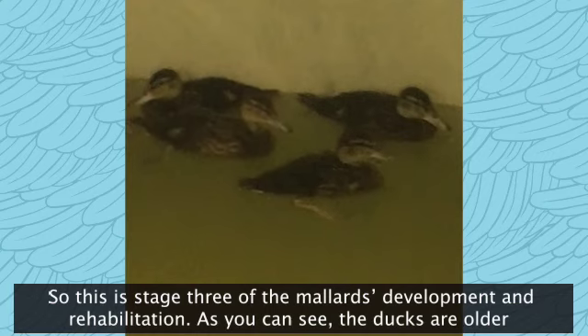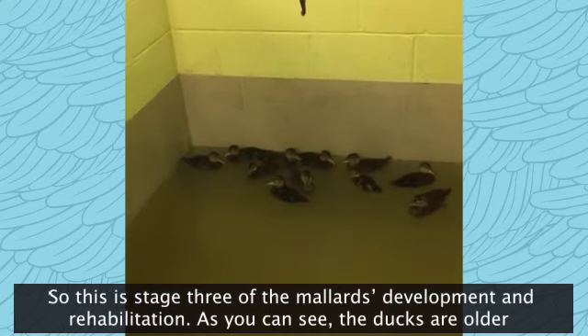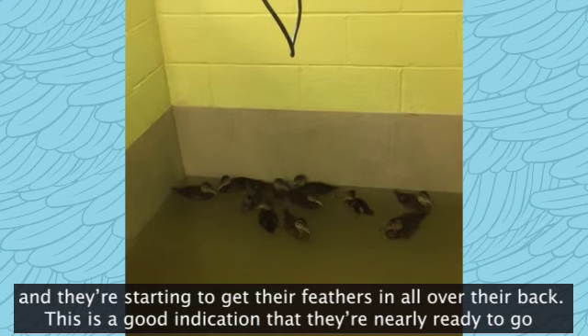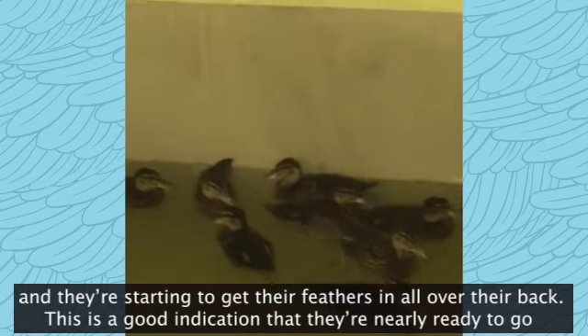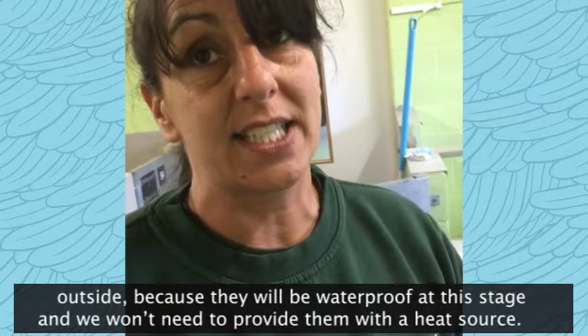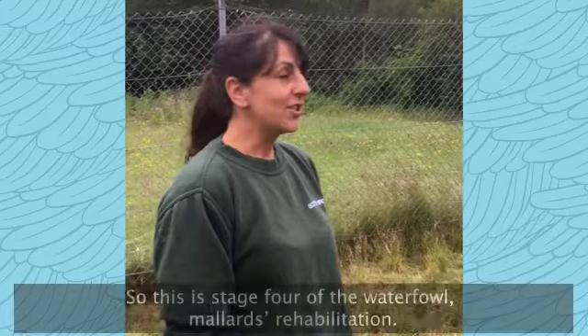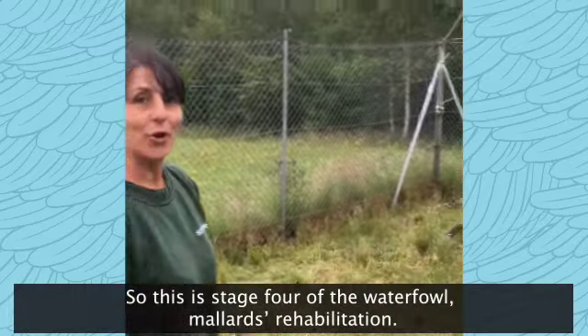So this is stage three of the Mallard's development and rehabilitation. As you can see, those ducks over there are starting to get the feathers in over the back. This is a good indication that they're nearly ready to go outside because they will be waterproof at this stage and we will need to provide them with a heat source.